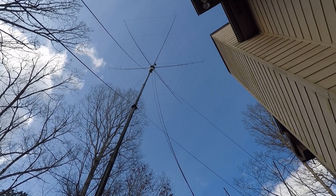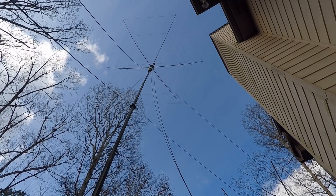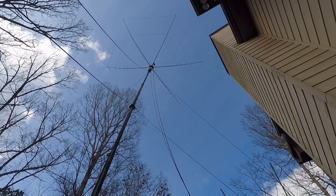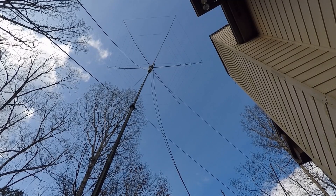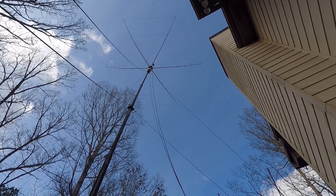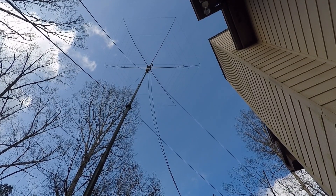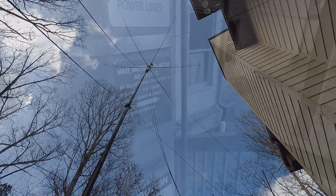K8EAB in Metro Atlanta. This is a video to show my hex beam — a 5-band hex beam on top of a 50-foot telescoping military surplus mast. I installed this system in the first part of 2008, so it's coming up on about 11 years, and it's working extremely well.